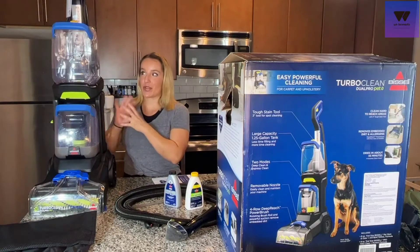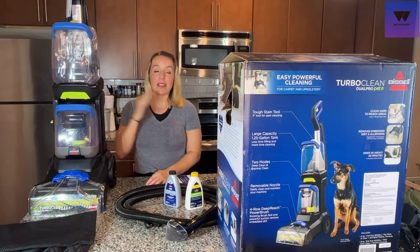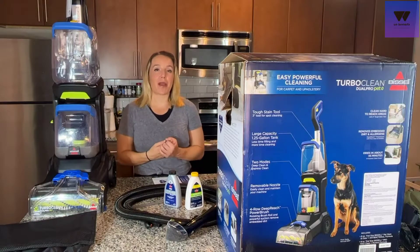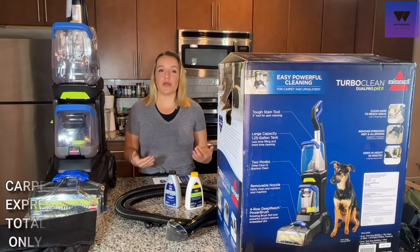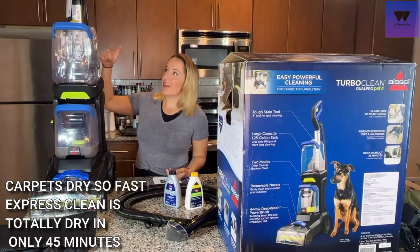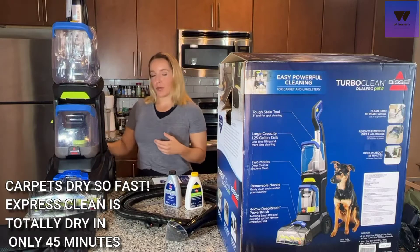I'm so happy to have this. Everything feels so much cleaner, and even though I did the deep clean rather than the express clean, it's about 45 minutes later and my carpets are almost dry already. It's something you can do really often — it's not an inconvenience to your life because your carpets are going to dry really quickly.